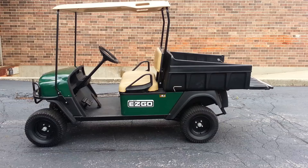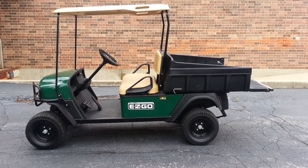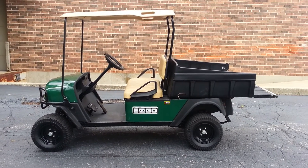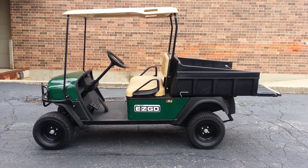We just tuned up the Kawasaki engine — it's got a new drive belt, new starter generator belt, fuel filter, air filter, spark plug, and the oil's been changed. Basically, get on and go.